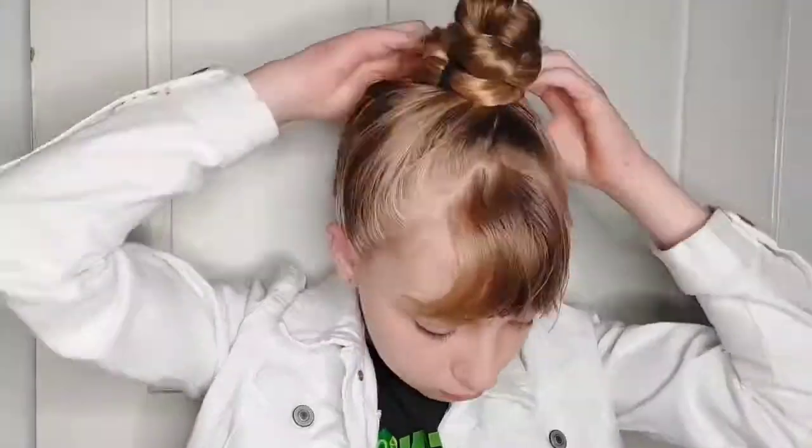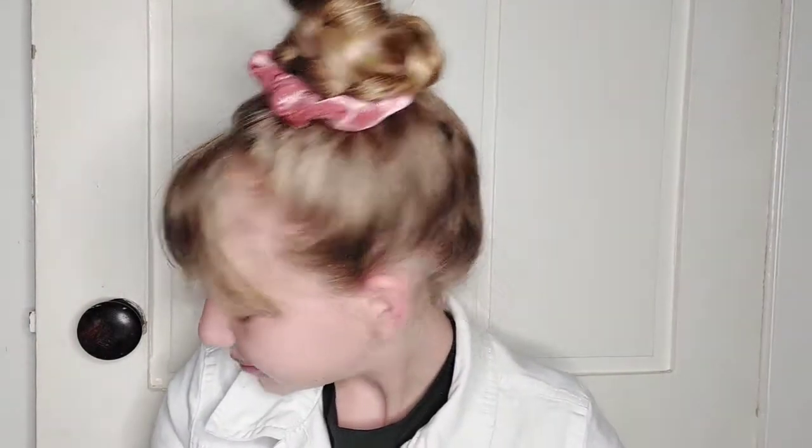Anyway, I'm wrapping that braid around the base and then this time I'm securing it with a scrunchie instead of bobby pins — which you can still secure it with bobby pins if you prefer that. And that's today's hair video. See ya!